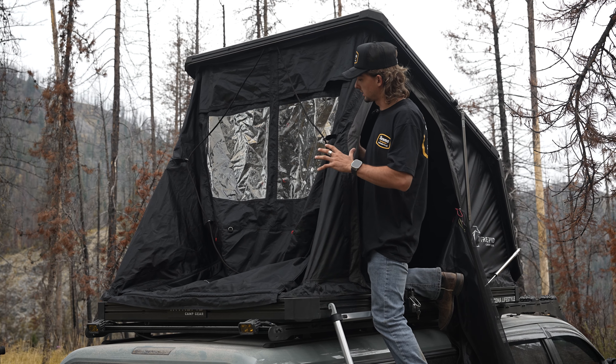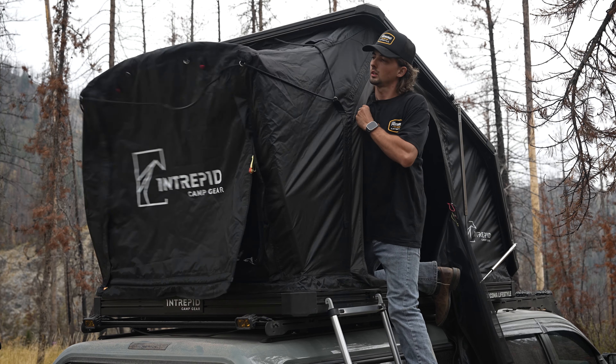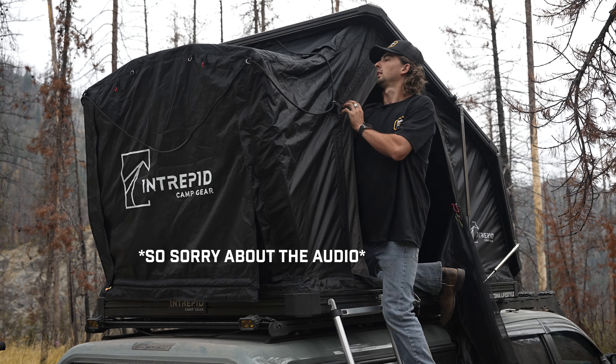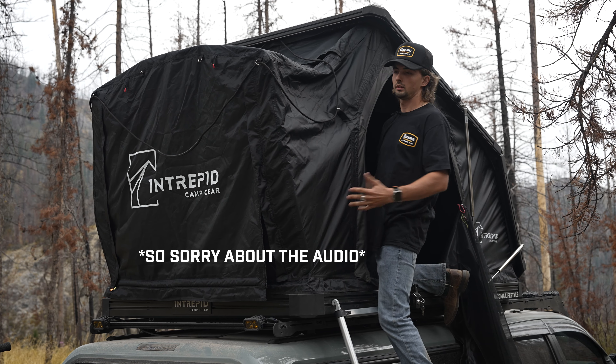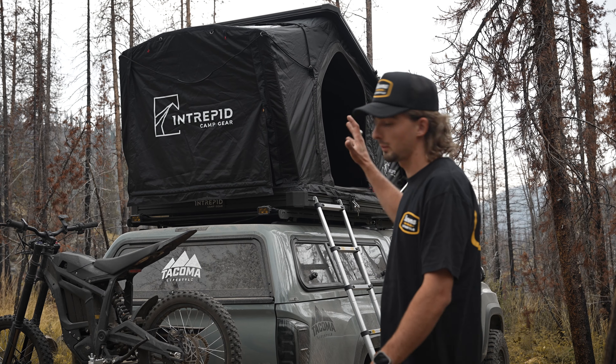For the last step, there's a metal pole inside and you'll just lift that up and push that out like this, and your tent is set up. As you guys can see, it's really easy to set up and take down.